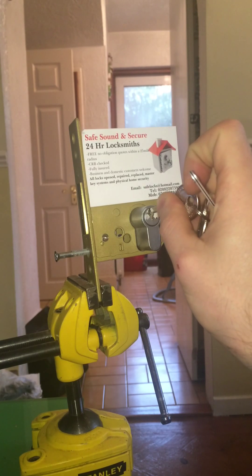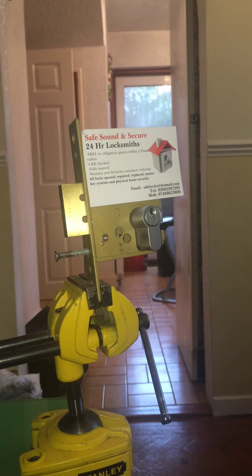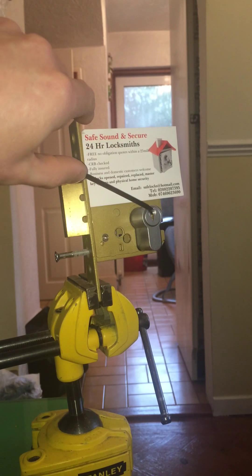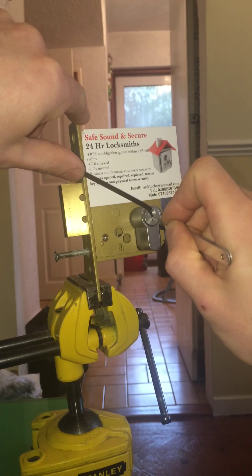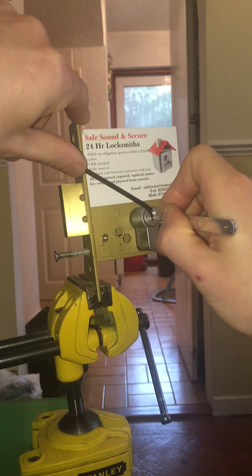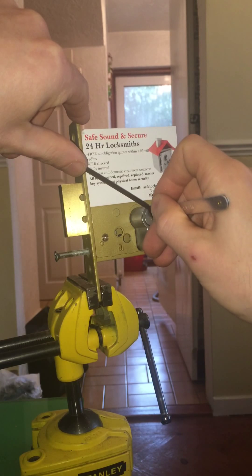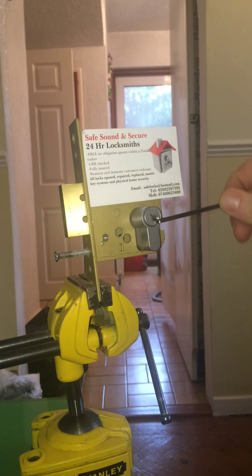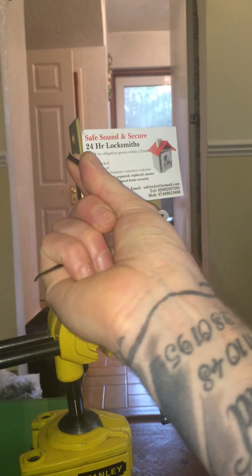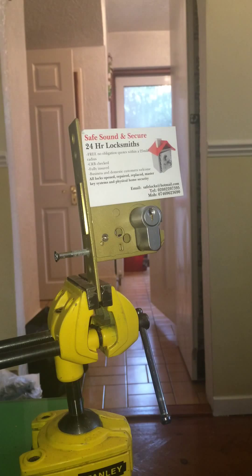Just to prove that I can never pick it that fast normally, I'm going to lock it and do it again. Because that was just shocking — this is meant to be a security lock. See, told you I couldn't do it again. There you go, took a little more time. But trust me, you don't want to put that on your front door. It's too cheap — you don't want that on your door.